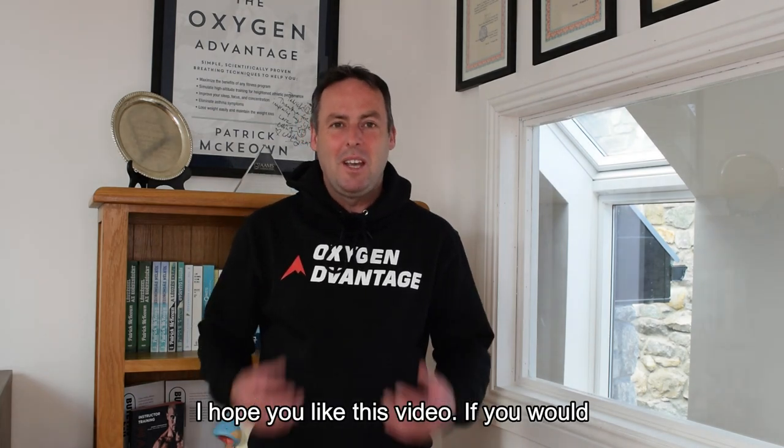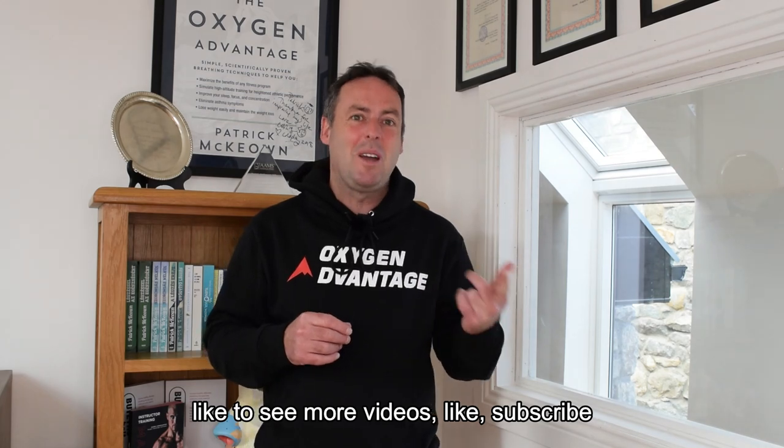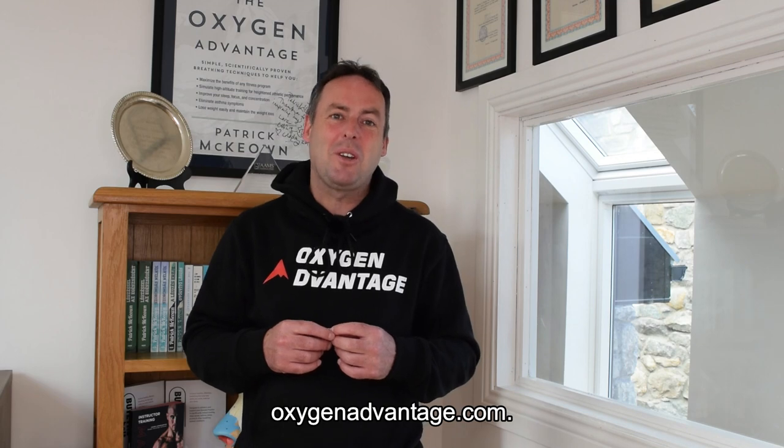I hope you liked this video. If you also visit our website oxygenadvantage.com